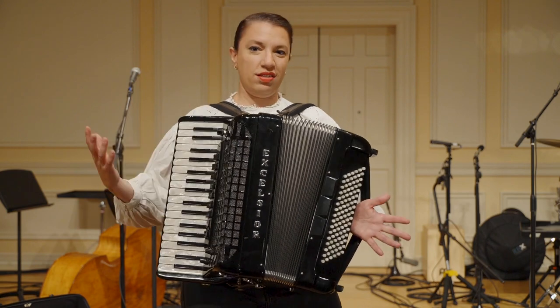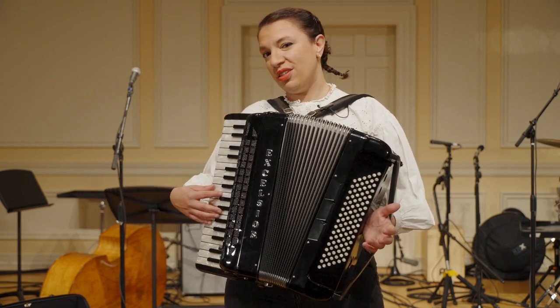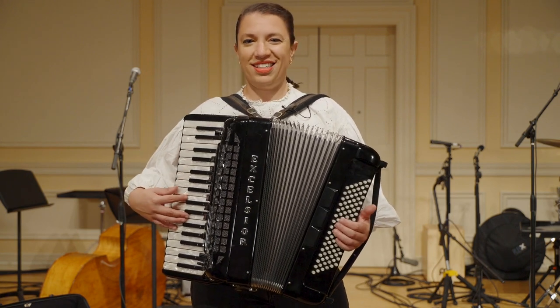But of course, then the accordion spread all over the world and we have it now represented in so many styles of music — in Brazil, in Mexico, also in the States, in Cajun music, but also in Europe, in the Balkans. It's everywhere.